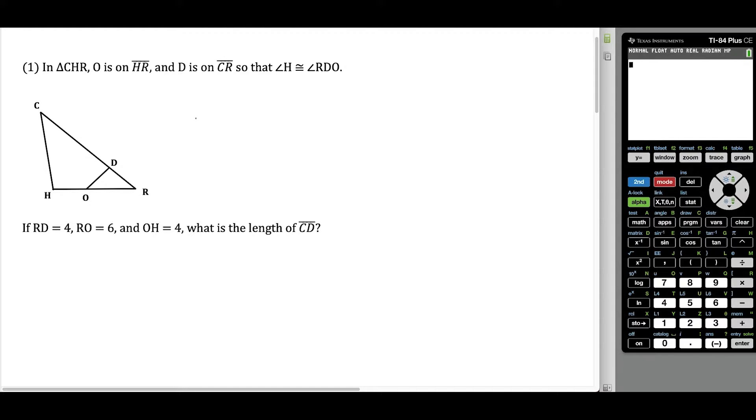For question one, we have triangle CHR, and we have a bunch of information given here. The first really important piece of information is that angle H is congruent to angle RDO. So we'll mark it off so we can see that these two angles are the same. We're told that RD is four units long, RO is six units long, and OH is four units long. What we want to find is the length of CD, so we're just going to call this X.